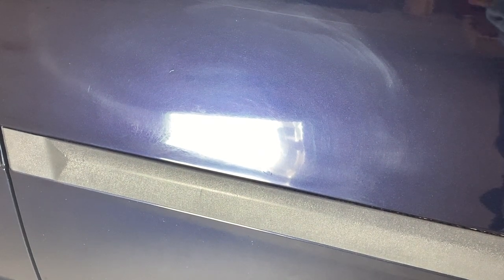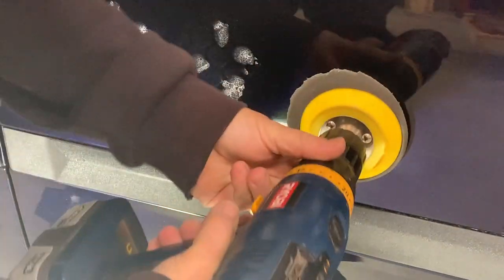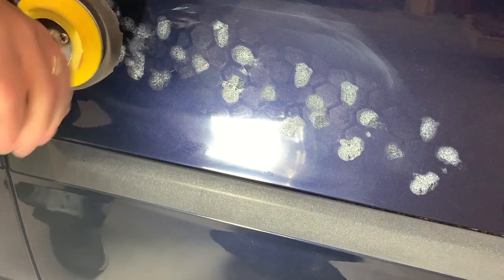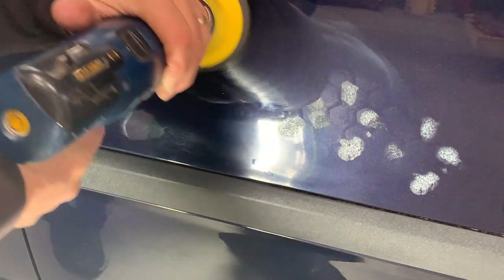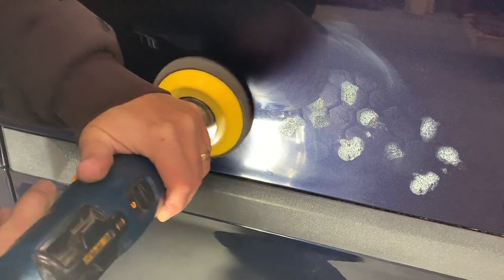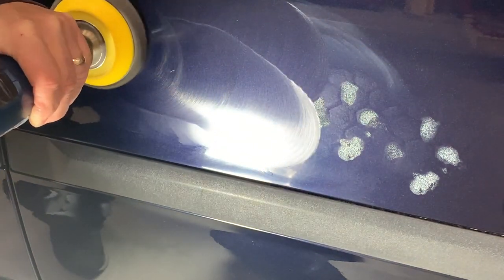I'll zoom in a little bit and go ahead and set up to do the final polish. With this final polish I'll use a softer pad and a much finer polish — same process, just different polish and a little softer pad.